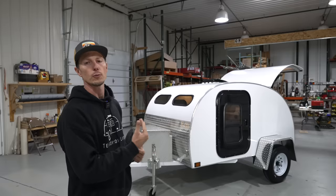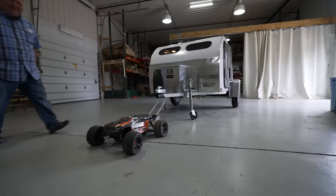So this is why I came here. This is the Road Toad. I came all the way across to Wisconsin just to see this trailer, just to show it to you.